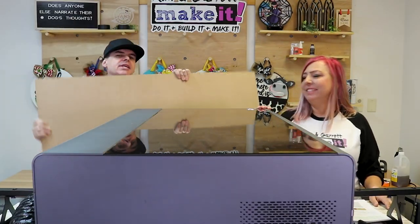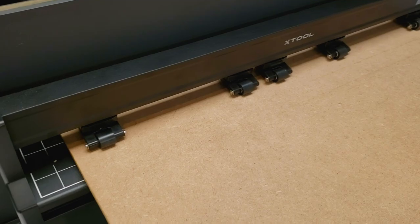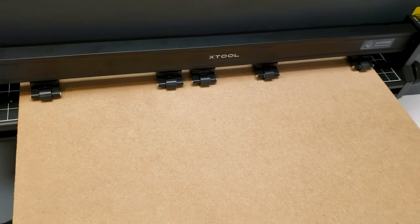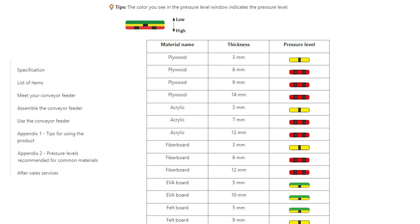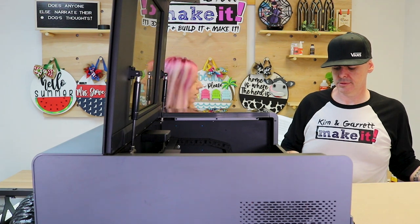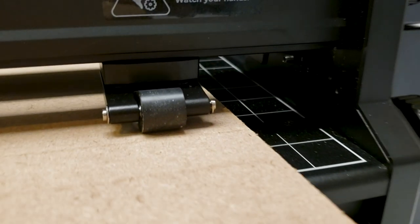Step three: we're going to make all of our cuts. We're going to load our board in and set the pressure feed. We're going to use the grid on the conveyor belt to make sure we're aligned and even. Line the front of the board up with the white line at the top of the grid, then set the pressure feet. There's a guide inside the user manual that shows material thicknesses and what type of pressure to use. We're using MDF, so we set it like fiberboard 6 millimeter — heavy/high pressure. Make sure all five feeder feet touch the board so we don't get a skew. There's a grid in here like a Cricut mat and you just line it up to that.